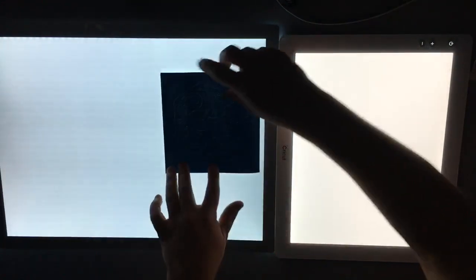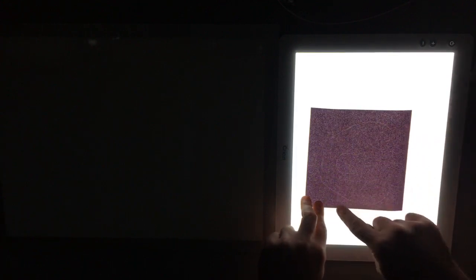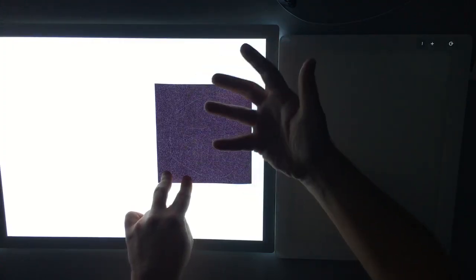On the Cricut Brightpad you can really see glitter vinyl; on the Caterpillar Glow it's a little more muted. We're looking at glitter iron-on now - you can see more detail on the white Cricut light. You can almost see through the material. For tracing or weeding, I think either of these would work just fine.